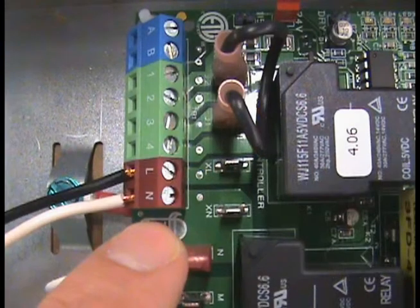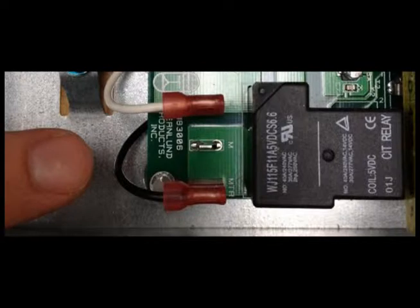Finally, connect the 115-volt power supply voltage to the L and N terminals on the UC-1. It is important to note that the installer must supply overload and disconnect protection.